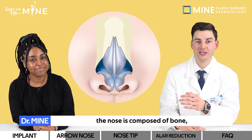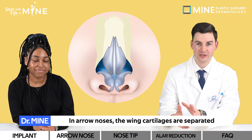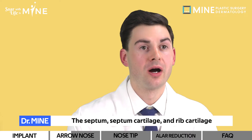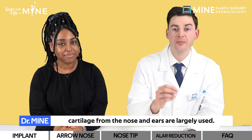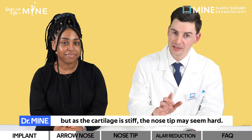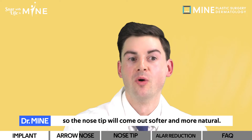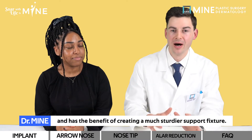As we can see on the screen, the nose is composed of bone, wing cartilage, and the septum. In arrow noses, the wing cartilages are separated and pushed up. Here we create a support fixture near the septum to prop the nose. The septum, septum cartilage, and rib cartilage can be used to create the fixtures. When raising the height of the nose tip, cartilage from the nose and the ears are largely used. Nasal plastic surgery cartilage can lift up the nose tip, but as the cartilage is stiff, the nose tip may seem hard. Cartilage from the ear is less stiff, so the nose tip will come out softer and more natural. Rib cartilage is occasionally used in a resurgery and has the benefit of creating a much sturdier support fixture.